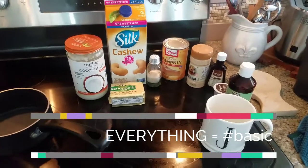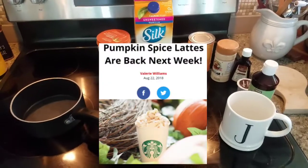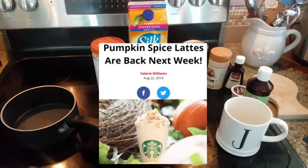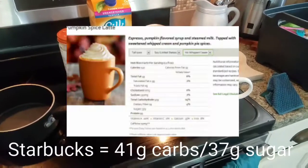I did see that Starbucks is going to be having these come out about a week early this year. So for all you pumpkin spice fans, try to avoid the Starbucks version — it is super, super sweet, lots of carbs, lots of sugar.